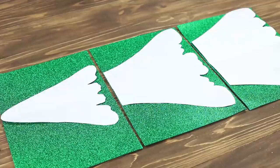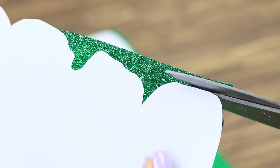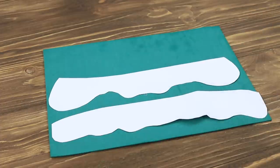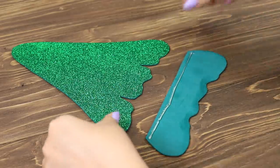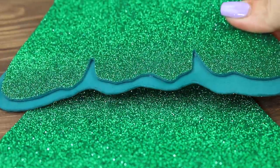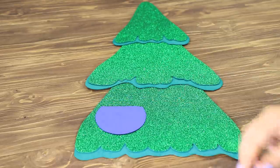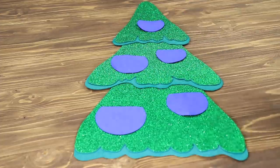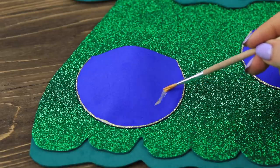Cut pieces for a Christmas tree out of glittery foam paper. Also cut layers out of regular foam paper. Hot glue the details to make a tree. Cut ornaments out of foam paper to be pockets. Attach them to the tree. Decorate them with paint liner. Add highlights with acrylic paint.